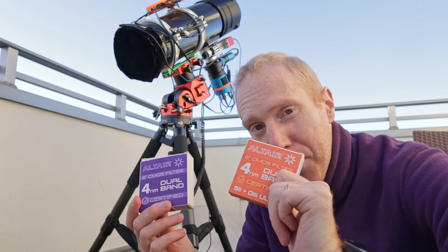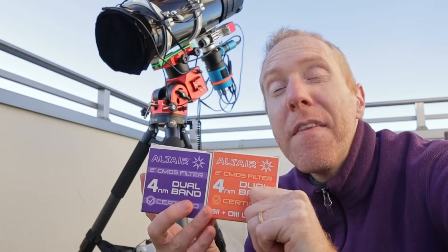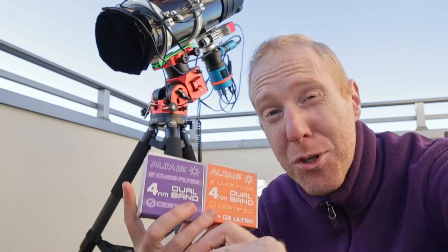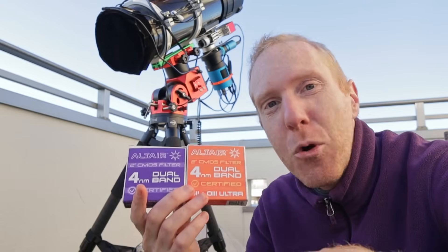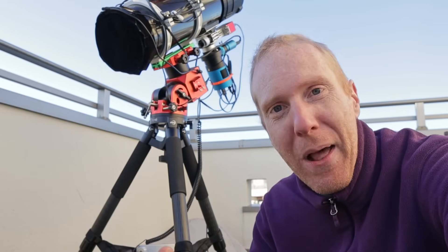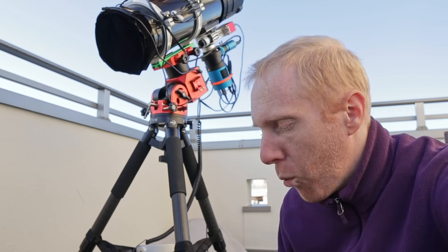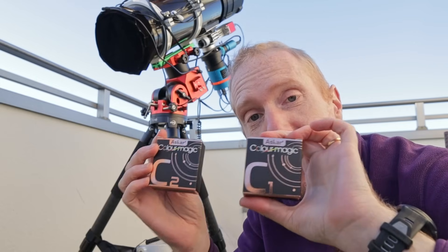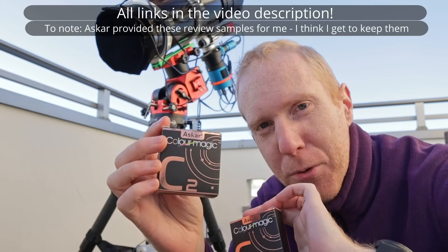Now the problem with such filters is that they're extremely expensive — several hundred dollars each. They're excellent though. They have very narrow band passes so they really capture only the signal and very little of the Tokyo light pollution. They're great for someone in the city who has money to spend. But what would you do if you want to do those images, do the Hubble palette with color cameras, because color cameras are cheaper than monochrome cameras, and you cannot afford to spend hundreds of dollars on a single filter, let alone the two filters needed to achieve that result?